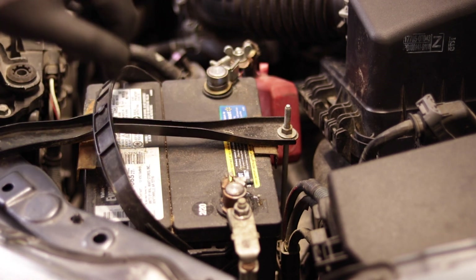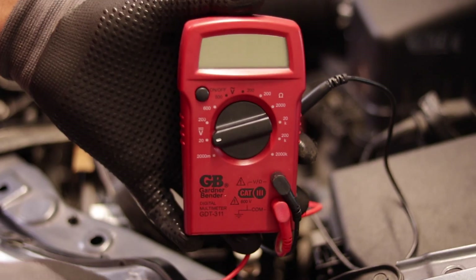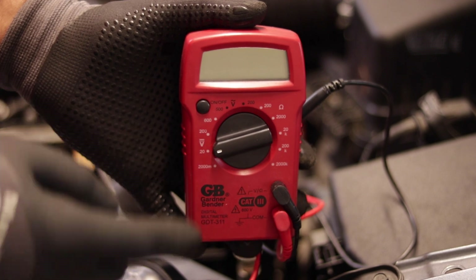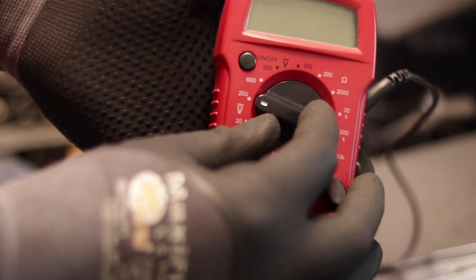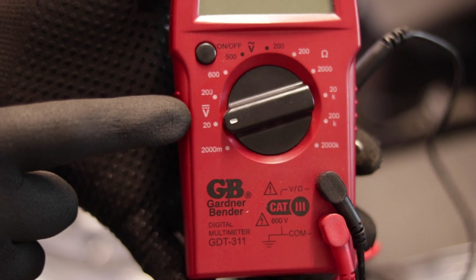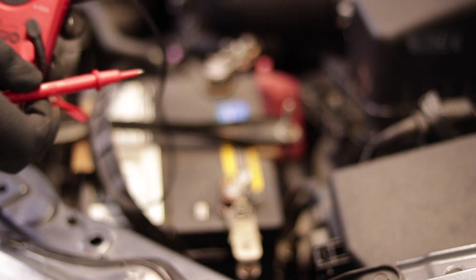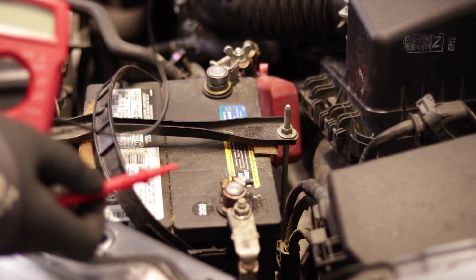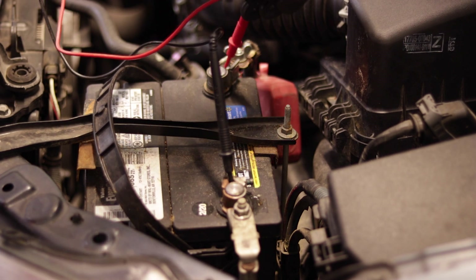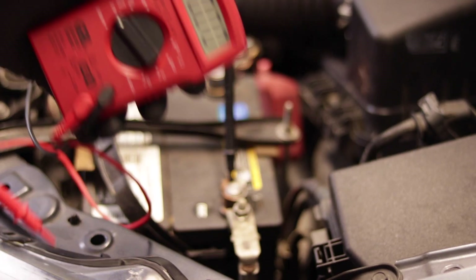Here's my multimeter — I'll leave a link in the description to this specific multimeter. You want to turn it to 20 volts. There's a 20 on the other side that's for ohms, so you want to put it on 20 volts DC. This might look a little different on yours — just make sure you're on 20 volts on the DC side. As long as you're seeing numbers like 12 or 13 when you connect it, you know you have the right setting. Go ahead and put the negative connector on the negative terminal and the red one on the positive. Make sure you turn on your multimeter first — it's going to zero out.